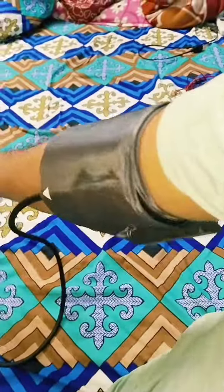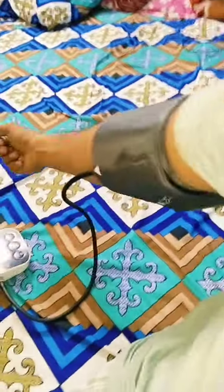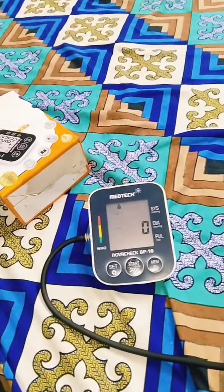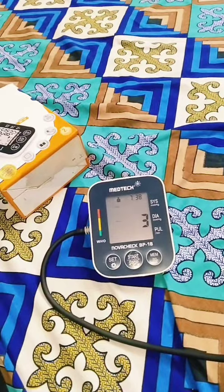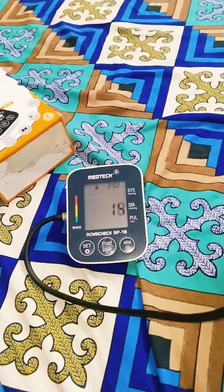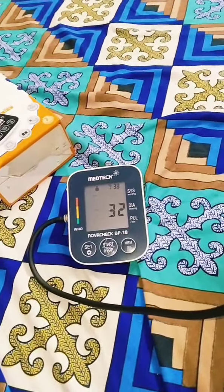I have taken it from this type of blood pressure. I will show you how it is done with the machine. After doing it, it is on. This is automatic. My BP is checking.